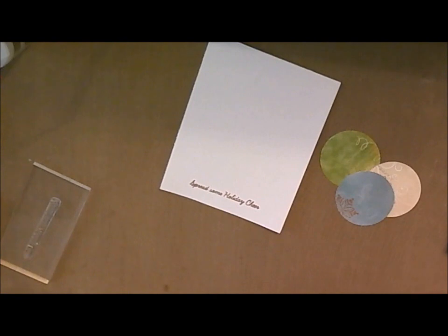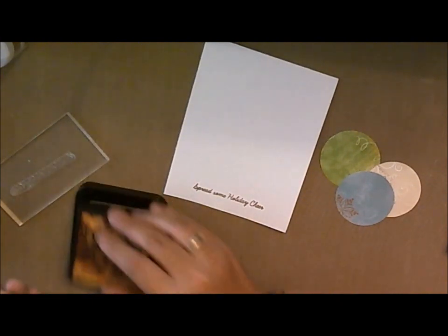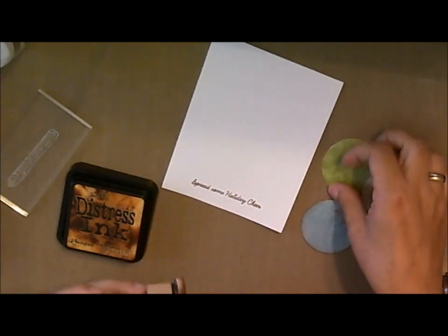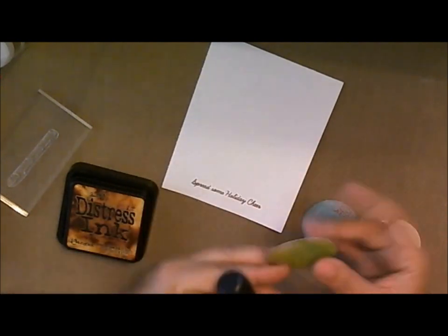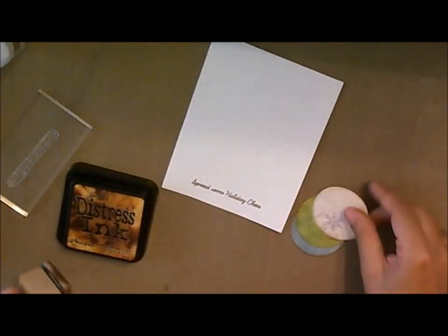Kind of play with it — you'll see how much fun you have making this project. Now I'm going to take my Tim Holtz Distress Ink and ink up the edges on the circles, because I want them to look a little more detailed and finished. I also don't like the white edges to pop out, as it makes it look incomplete. There we go — as quick as that.